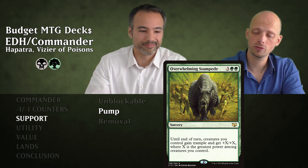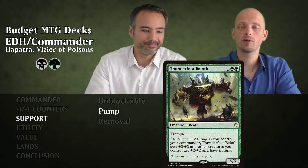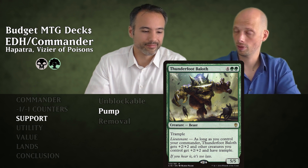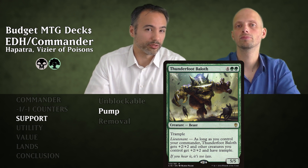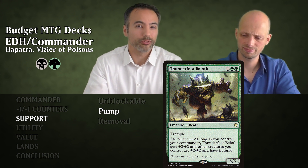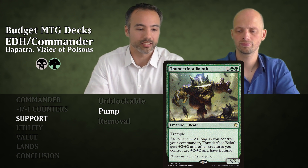Then Thunderfoot Baloth for six mana — a 5/5 Trample Beast with Lieutenant. When you have your commander, it gives all other creatures and itself +2/+2 and Trample. All those 1/1 deathtouchers become 3/3 deathtouchers with Trample. People don't want to block them because they'll lose their creatures anyway — it's all bad for them.